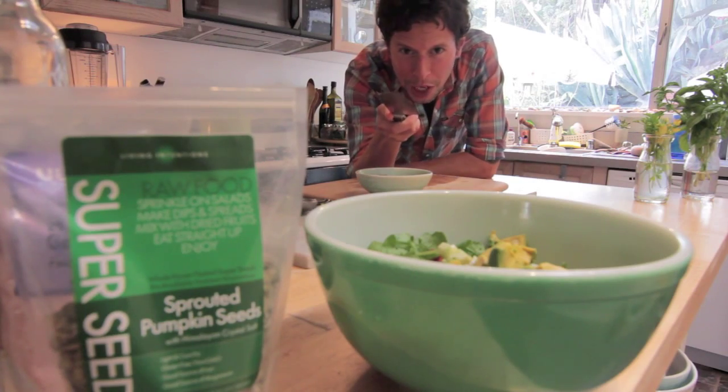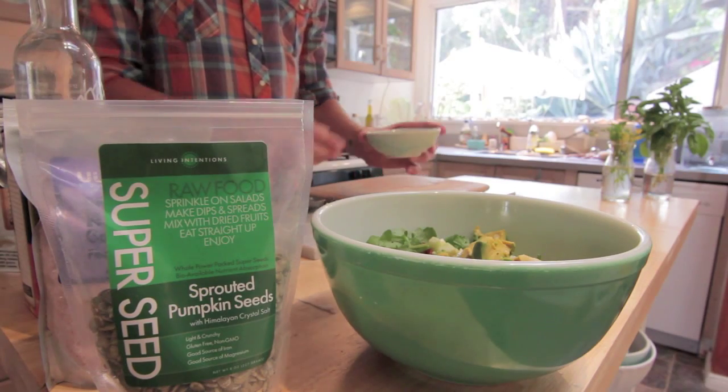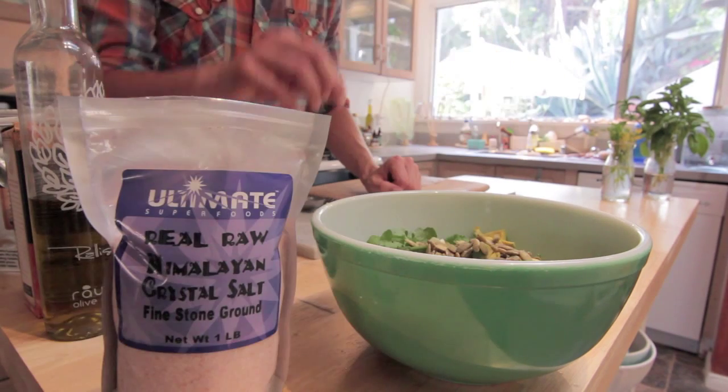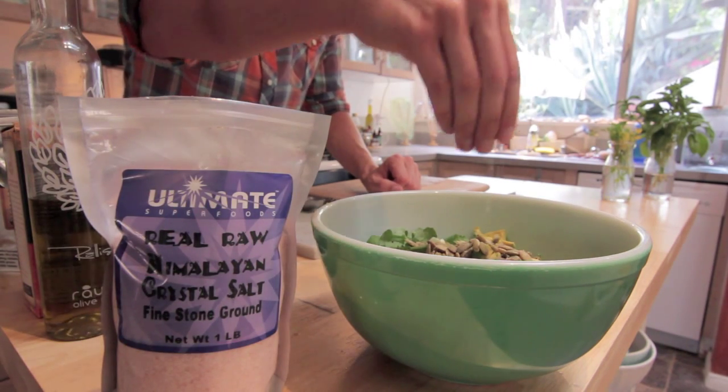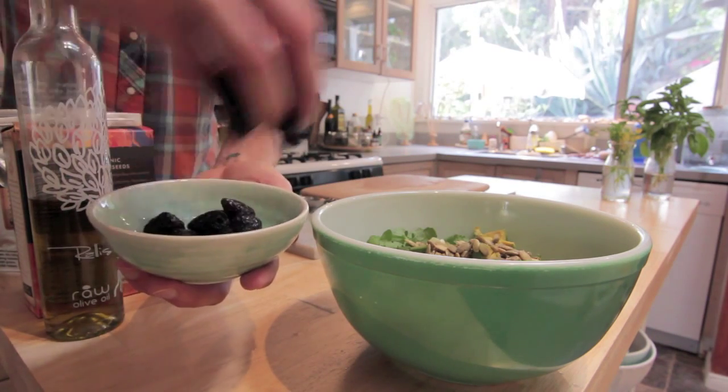And here's the superfood ingredients for all you raw food deviants. We've got a quarter cup of sprouted organic pumpkin seeds, then a big fat heaping pinch of Himalayan crystal salt, then a quarter cup of black Peruvian olives.